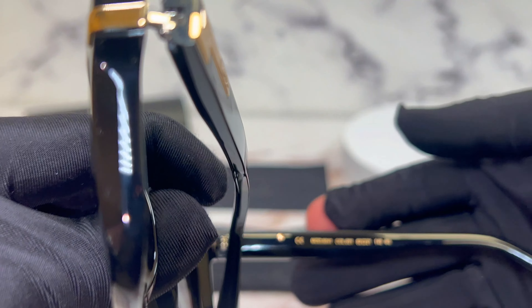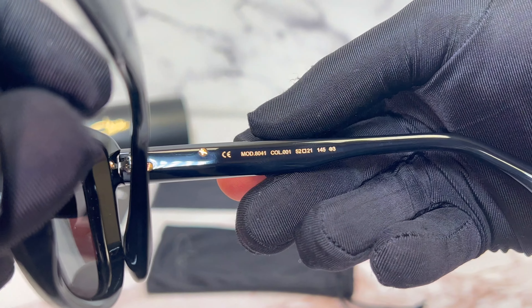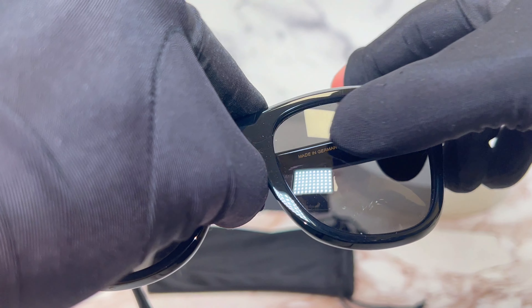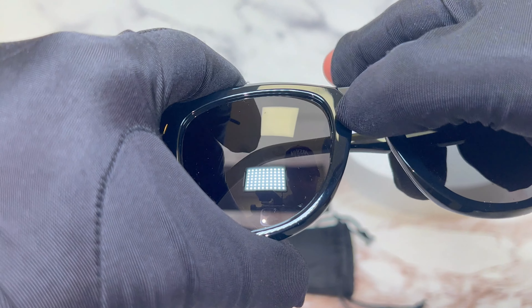You'll also find the Cazal logo engraved on its top left lens. On the right temple is the model number, color code, and dimensions of the frame.